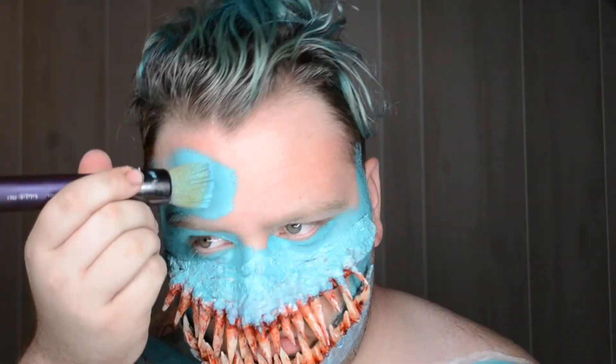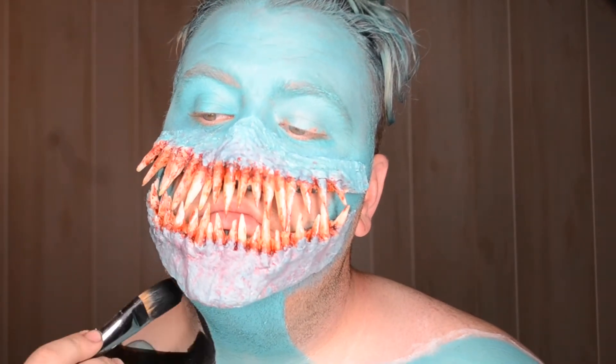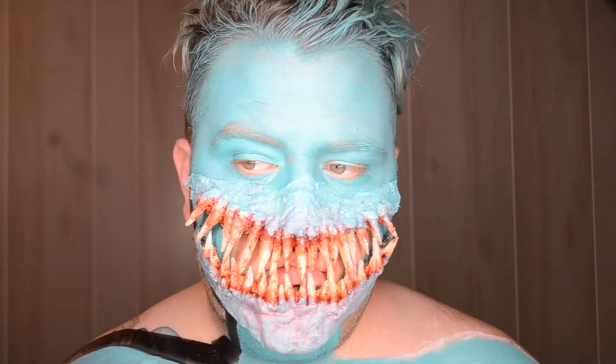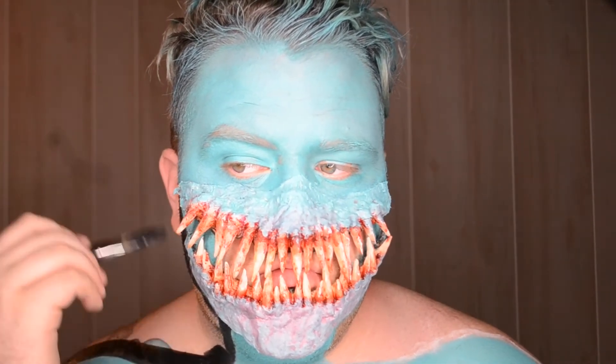I just went through and continued to paint the rest of my face to make it all match together. Then I went in and painted black for the negative space so that at the very end, once I was filming my final video, it would blend into the background and give that illusion that I was that skinny.